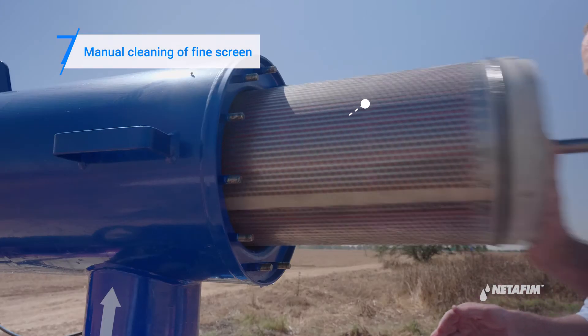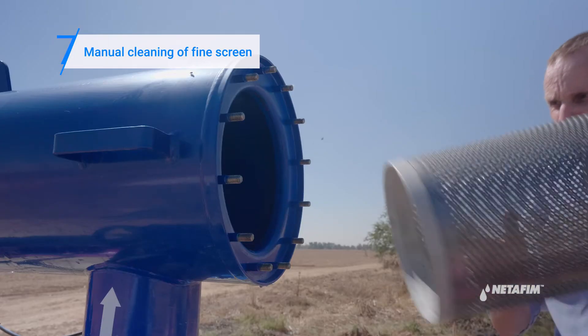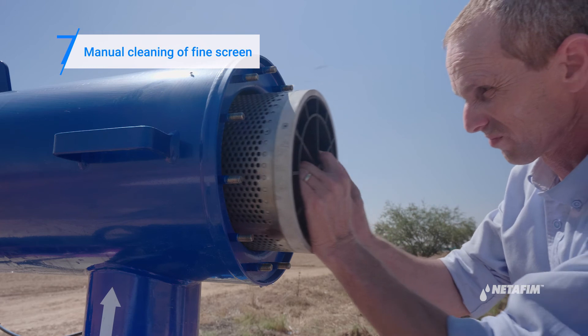Reassemble the filter. First, replace the fine screen, then replace the coarse screen and close the filter cover.